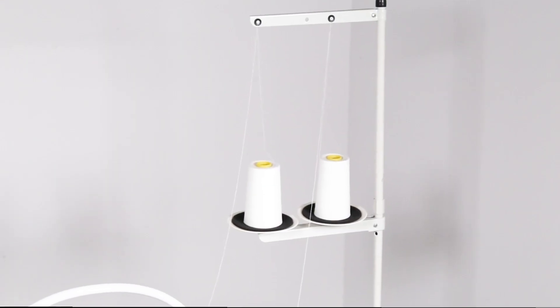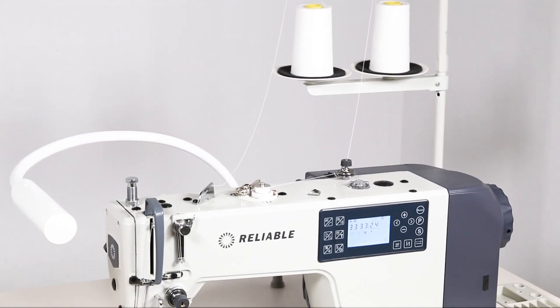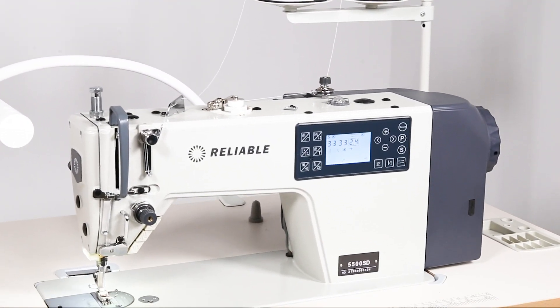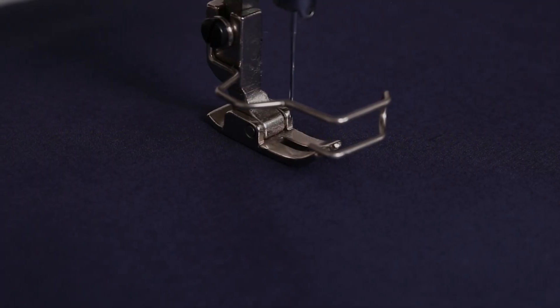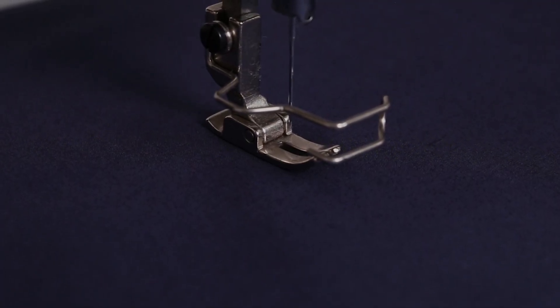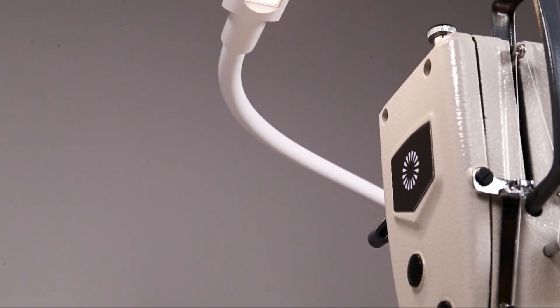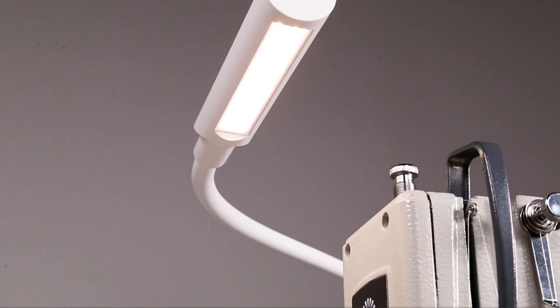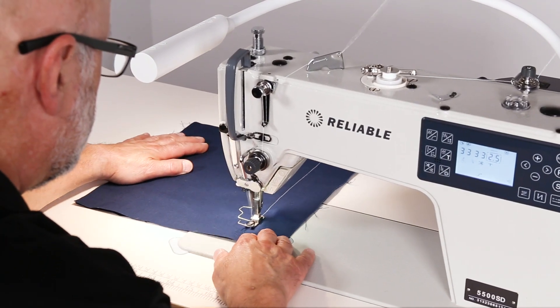Everything possible has been included with the 5500 SD to make it the most efficient and best performing direct drive lock stitch sewing machine in the industry. Eye strain due to insufficient lighting is also something we had a very long look at. The result is our Uber Light Flex — the industry's best sewing light, built to withstand the rigor of commercial sewing.